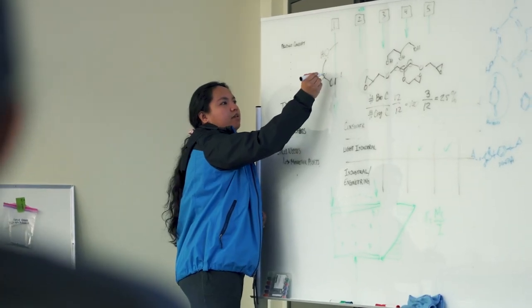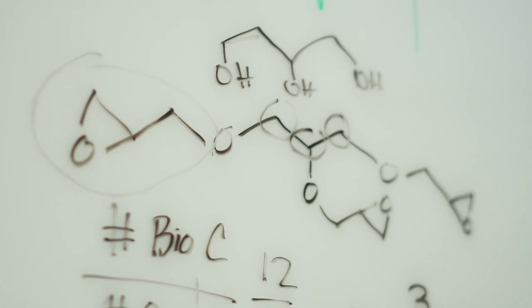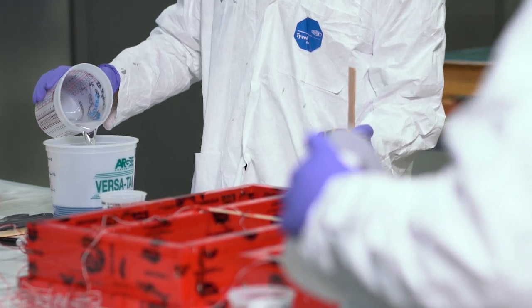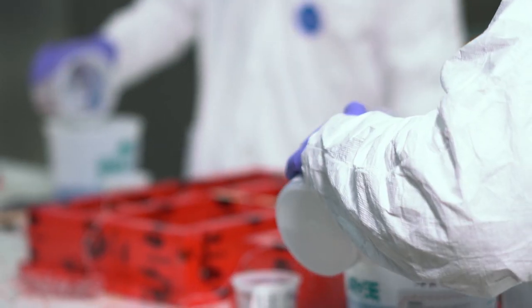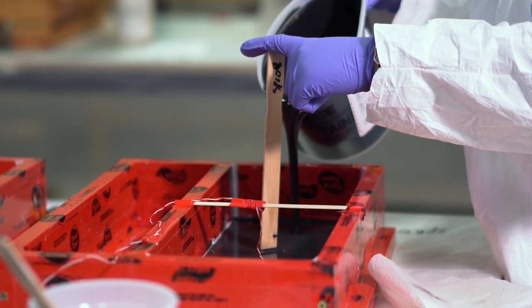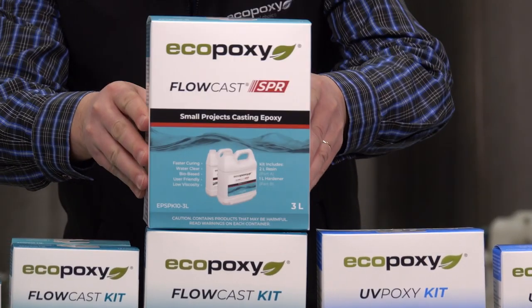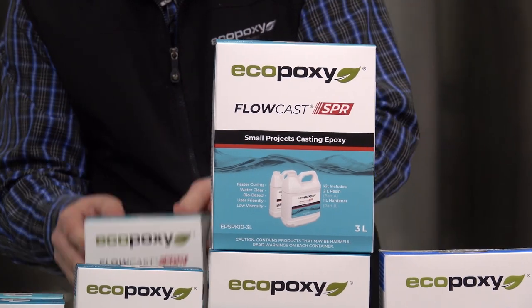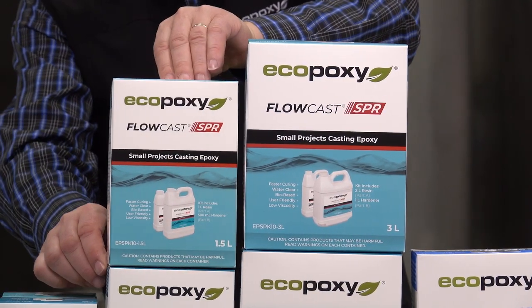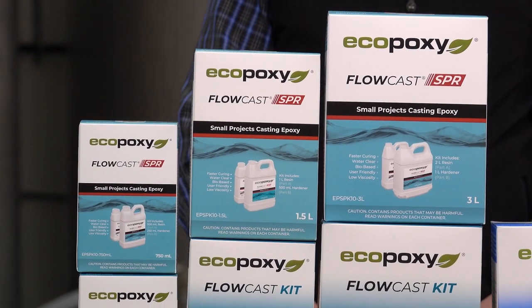In fact, we challenged our chemistry team to develop something that, if poured today, could be demolded in 24 hours so that you could do a project in one weekend. And our team stepped up to the plate and came up with a beautiful new product that we call Flow-Cast SPR — Small Projects Resin. So it's part of our Flow-Cast family. It is a casting epoxy, but for those small projects.